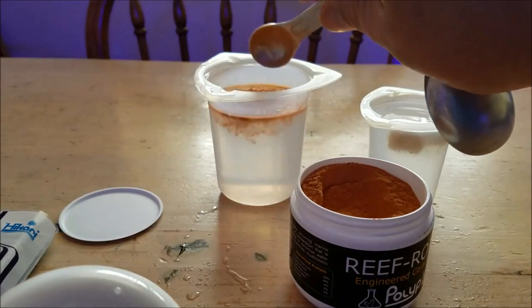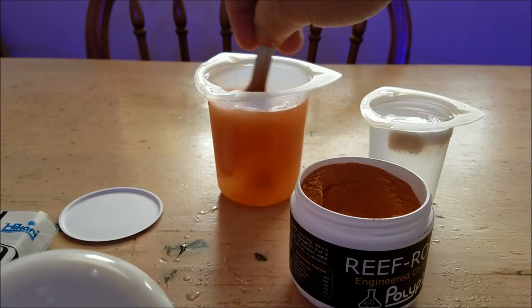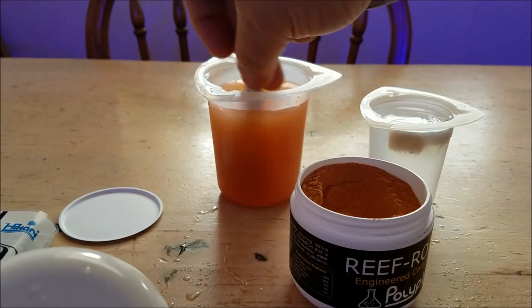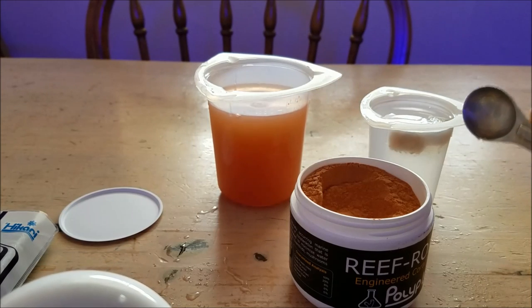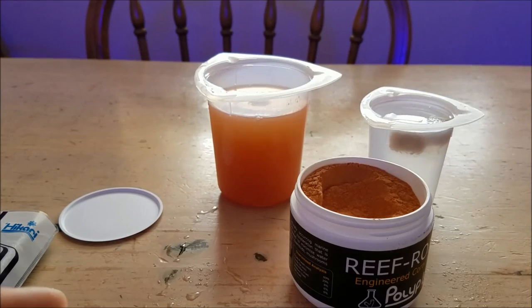I have a 90-gallon tank and I use the hundred-gallon measurement just to make sure I have enough for my spot feeding. I'll level it off with the top, then put it into a jar and give it a stir, breaking up any powdery chunks. While the mysis shrimp is thawing out, that's all ready to go — so let's go over to the tank.